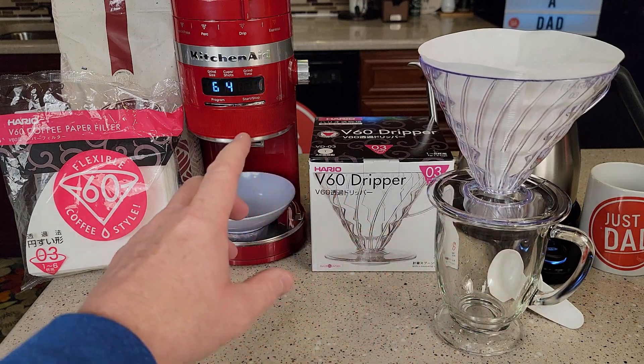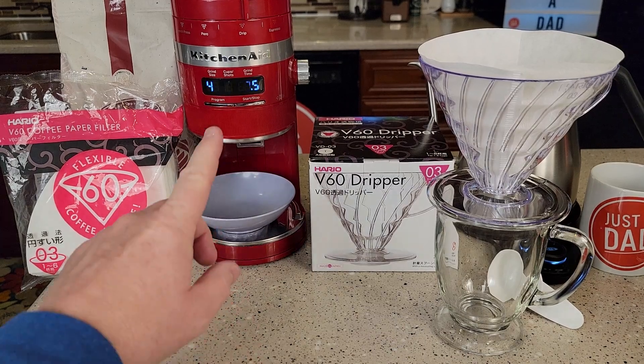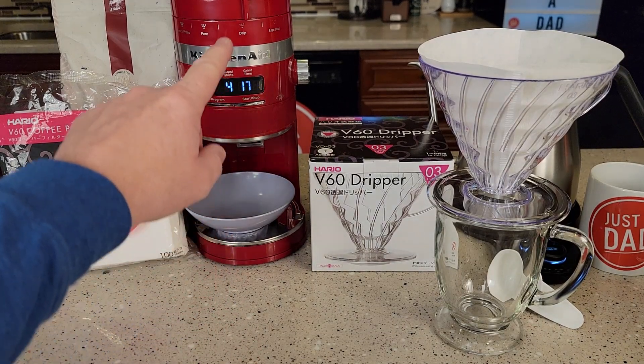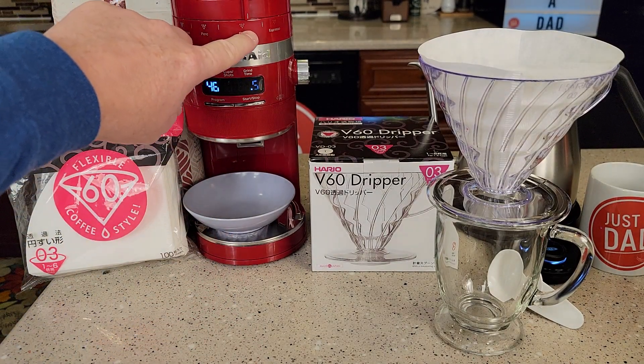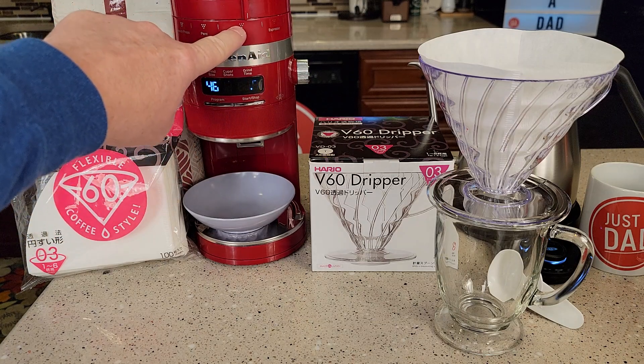I've got a little bit bigger mug here. I'm going to brew four cups into this, so I'm going to need 48 grams of coffee. It says to have it ground at a medium to fine grind — I've got this one just a couple notches past towards the fine, but it's at the medium grind.